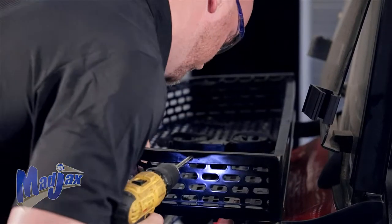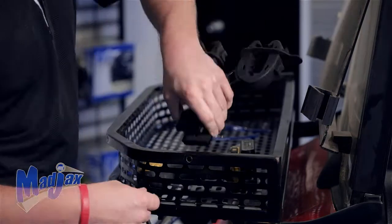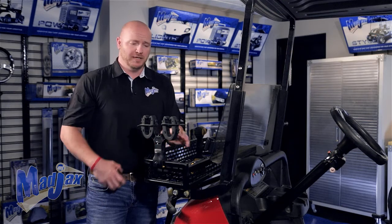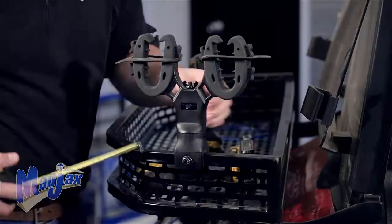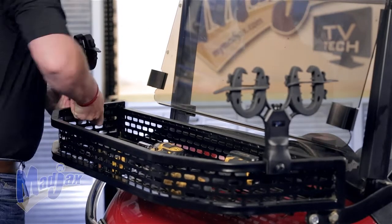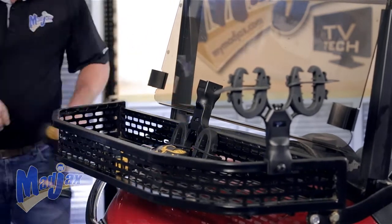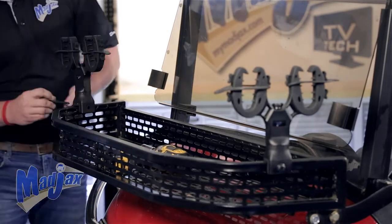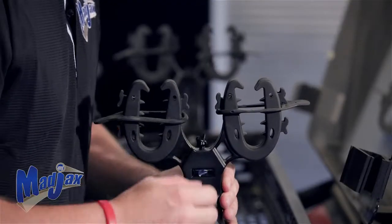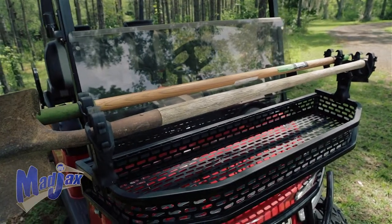Be sure to wear safety glasses. Using the hardware provided, go ahead and mount your gun rack. Tighten your hardware. Now we're going to pull some measurements to make sure that our gun rack on the opposite side is in the exact same location. We'll repeat these steps on the other side. Once your mounts are aligned, you're now finished installing your MJFX gun racks.